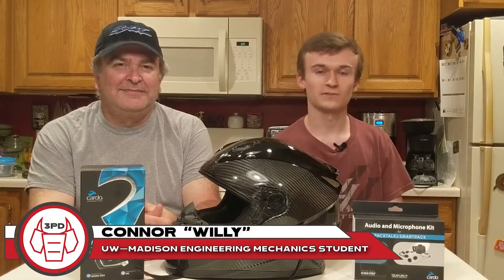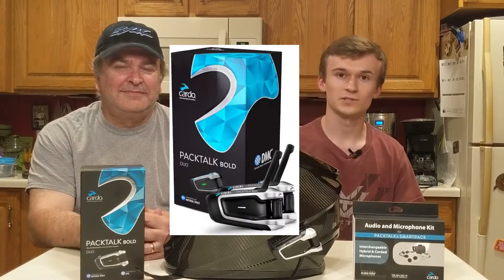What's up guys? This is Connor. Welcome to 3 Pedal Devils. Today we're going to show you how to install a Cardo communication system to your motorsports helmet.